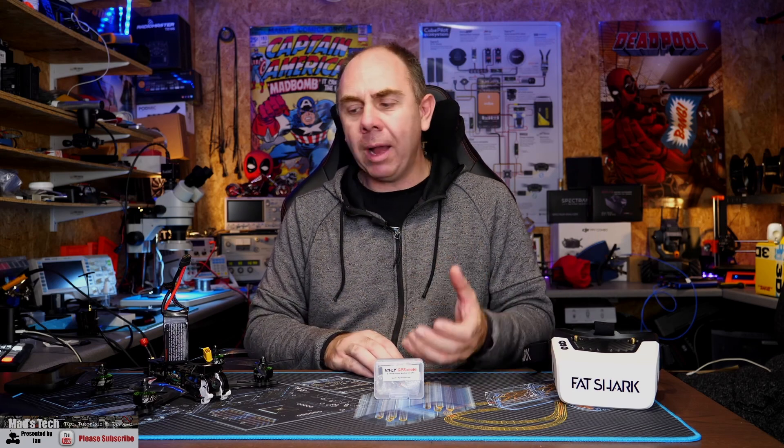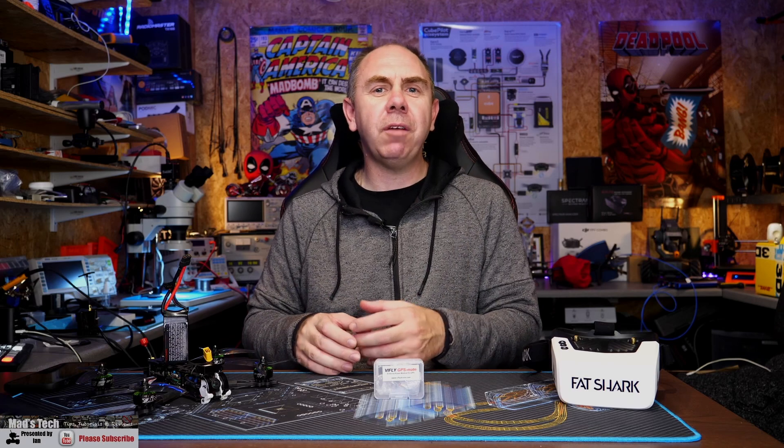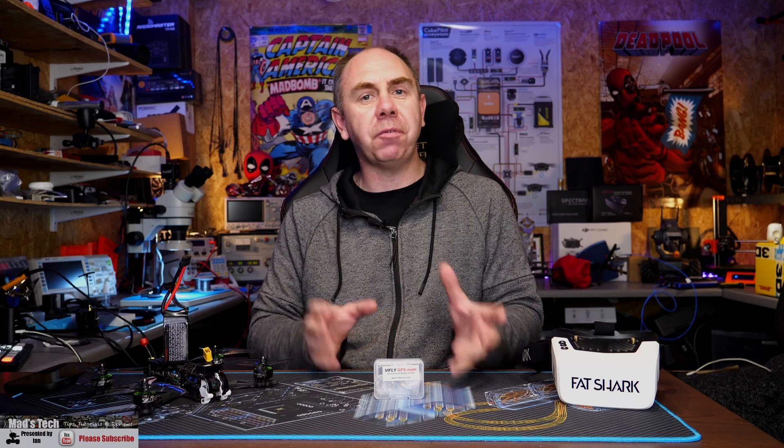This is the ViFly GPS Mate. It's a small box that allows you to power your aircraft's GPS unit without actually connecting up the flight battery. This means you are not wasting valuable milliamp hours and you are not allowing your aircraft to cook itself while sitting on the ground.